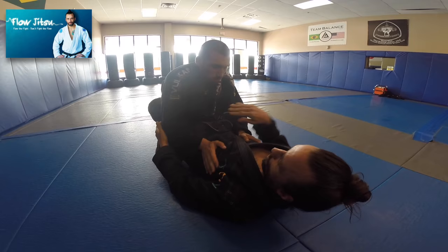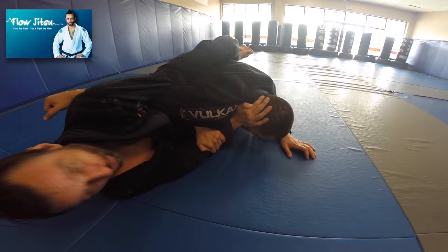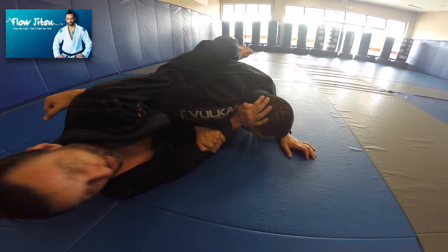So when I go for my sweep and he starts to counter with that push and I can't control it, I'm going to shoot my hips out and switch to an overhook. Hips come out and then I go to my overhook. Right away, I'm going to start framing on his head.